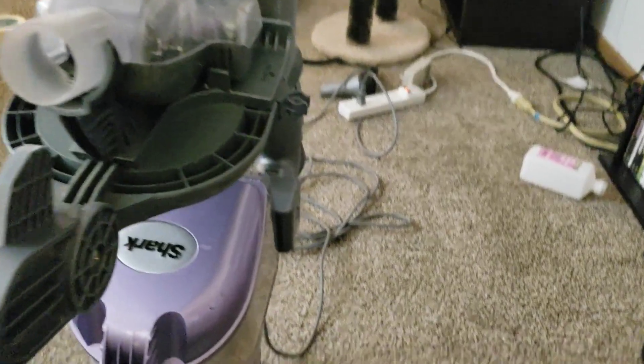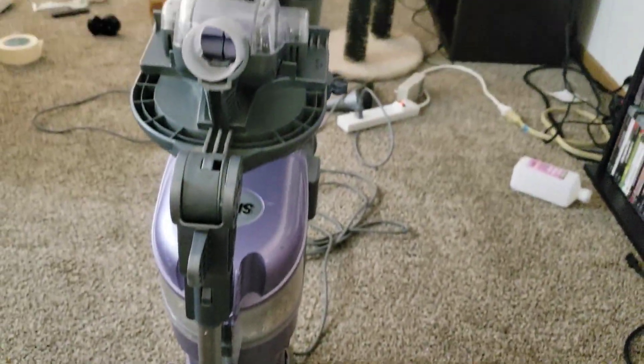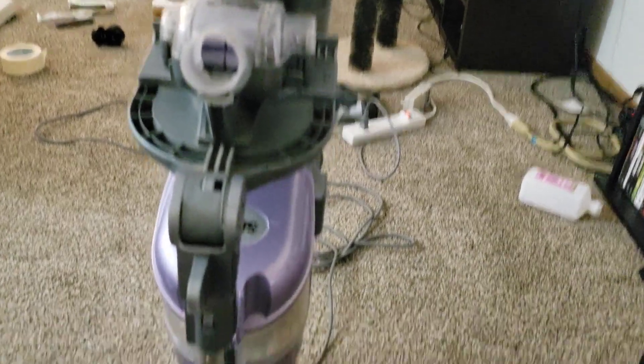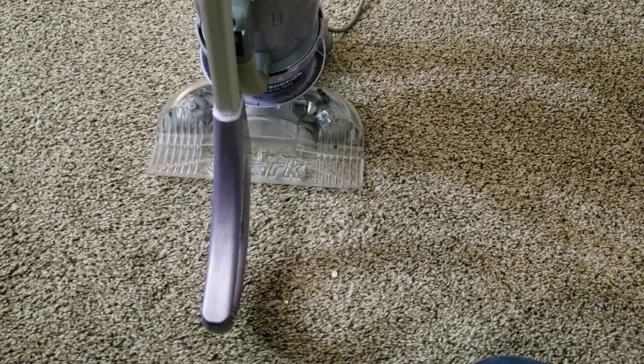Yeah, weird little machine from Euro-Pro's or Shark's early days. I remember seeing them brand new at Walmart and just thinking, what a weird little thing.